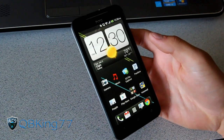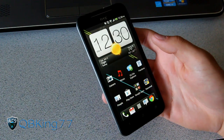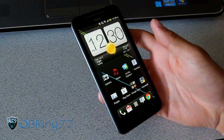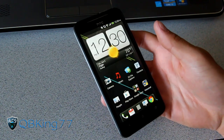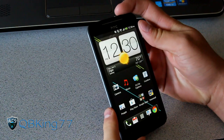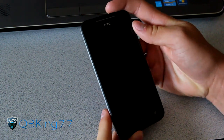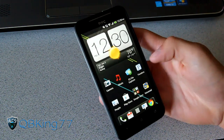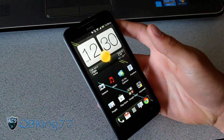Hey everyone, CubbyKing77 here from the AC Syndicate team, here to do a video requested by you guys trying to trick the face unlock feature on your device. This is my Evo 4G LTE — I have face unlock set up, and as you can see it recognized my face and unlocked the device.